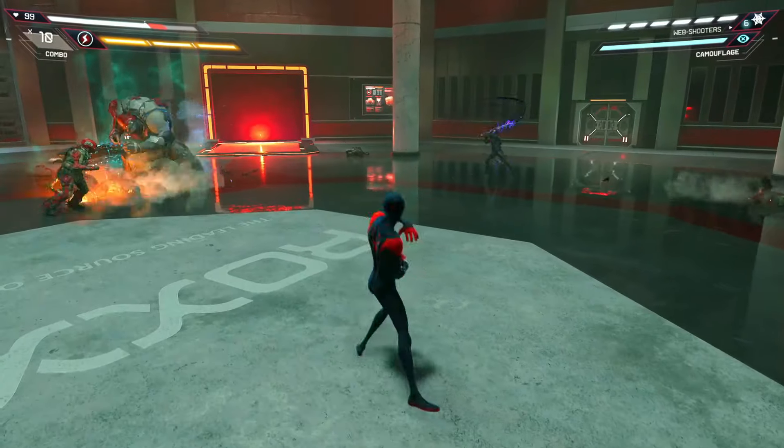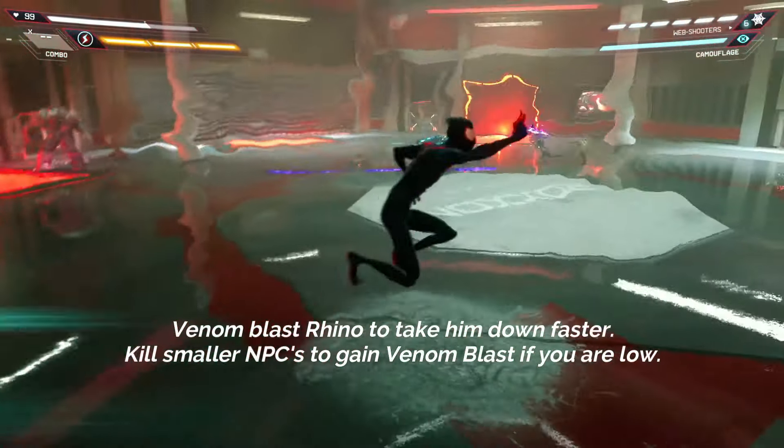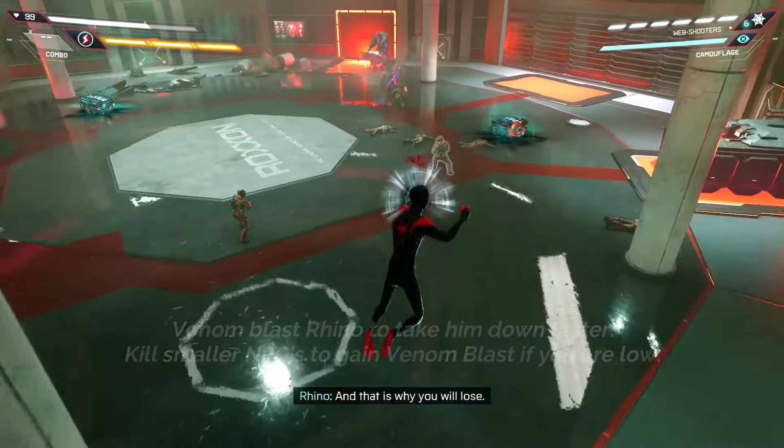Venom blast Rhino to take him down even faster — no, it's not gonna work. And that is why you will lose.